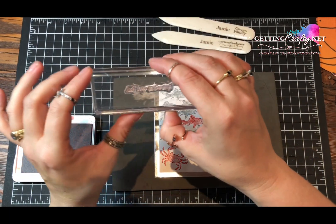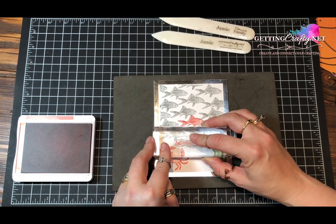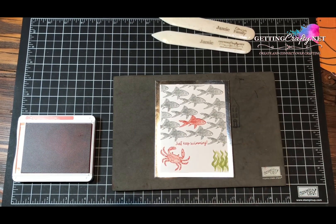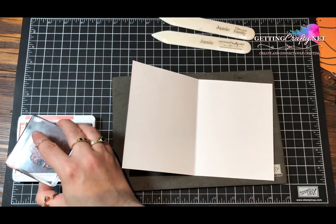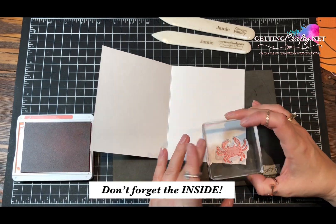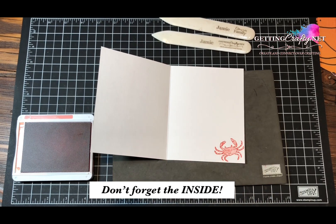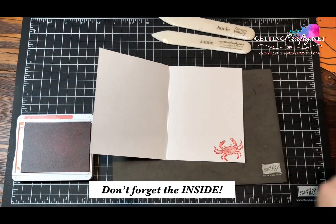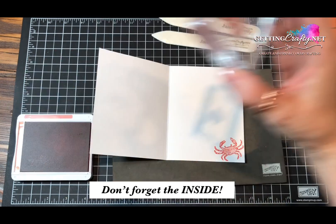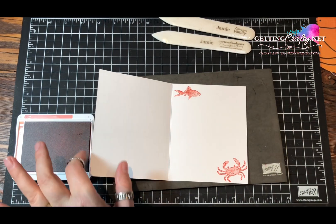So here I'm going to grab the stamp set greeting — this is 'Just Keep Swimming' using the Calypso Coral. We're going to place it right inside. That's one of the benefits of photopolymer: you can see through it, you can see where it's going down. Now we want to stamp on the inside.